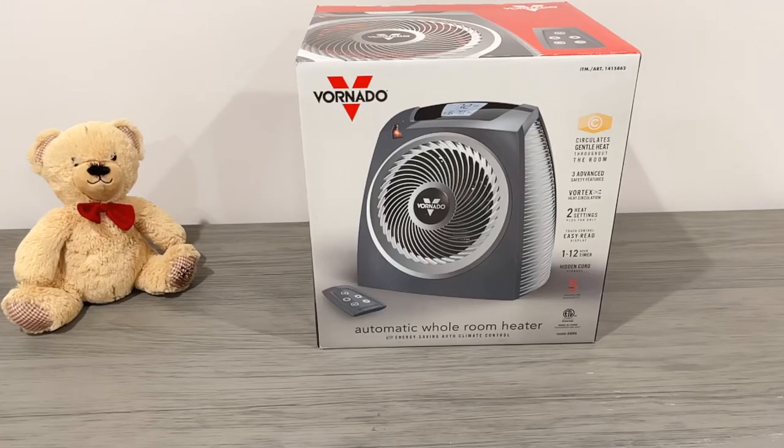Hey guys, it's The Real Reviews — thanks for tuning in. I got the Vornado whole room heater and fan, and I'm going to tell you this is an amazing deal right now at Costco. The item number is EH1-0097-85. I'm going to tell you some very important secrets on why this Vornado is worth $150 plus tax everywhere else, so if you see this at Costco, pick it up — this is one of the best Vornados made.